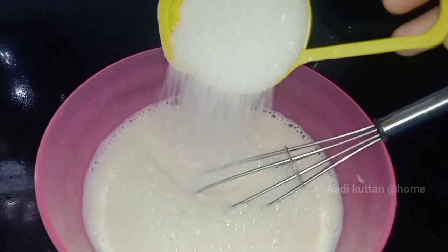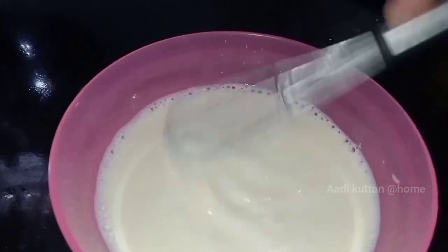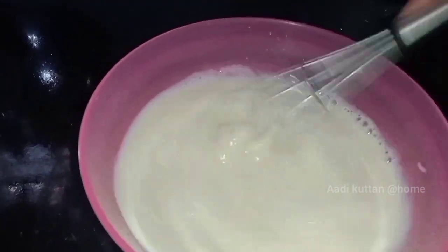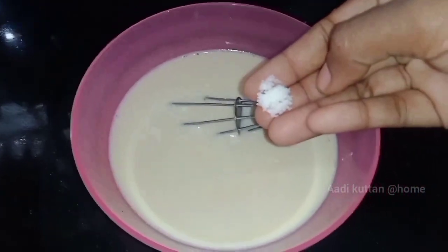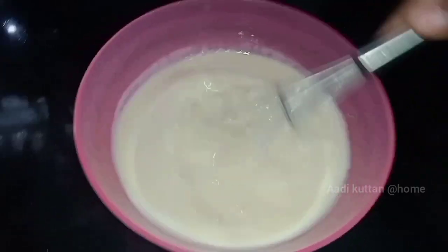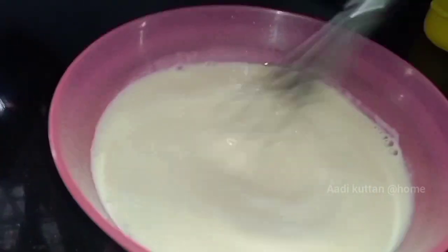Let's mix the vanilla essence as we add it. We will mix the same in our raw rice. We will mix it with the same solid rice and the same type of rice.